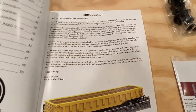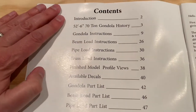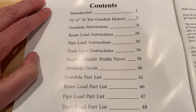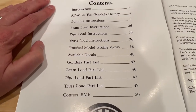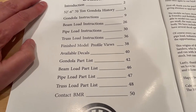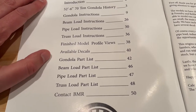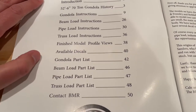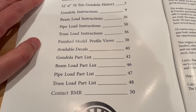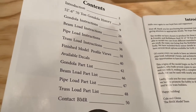Taking a look inside, really happy again that they've included the history section here. Then you'll see there's the instructions for the gondola itself, as well as all the different loads that are supported. It also talks about available decals, and then has a part list for the gondola and the three types of loads that you can build. So let's take a closer look at the decals available for this particular build.